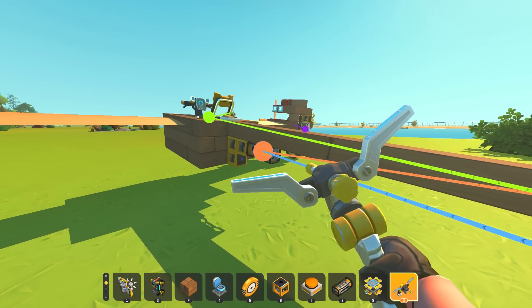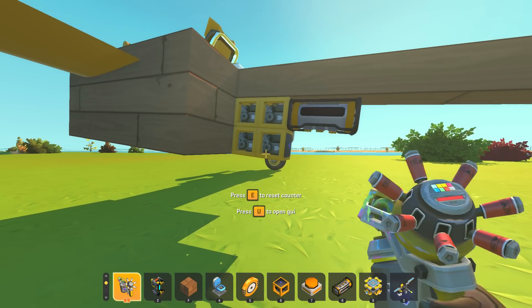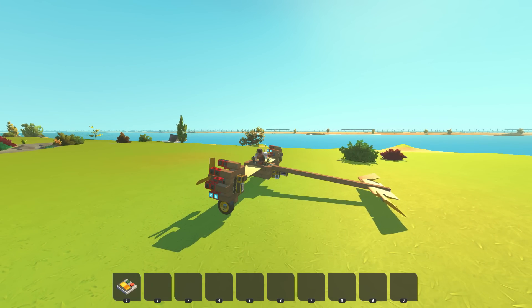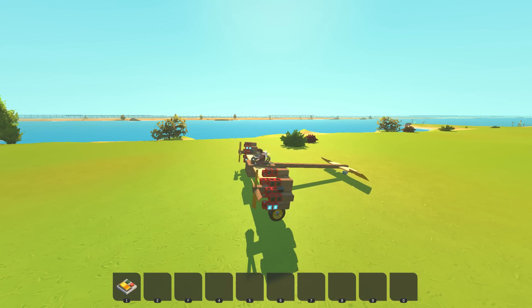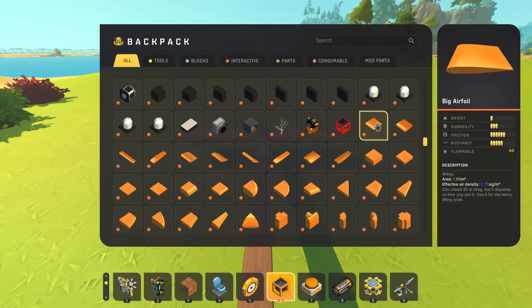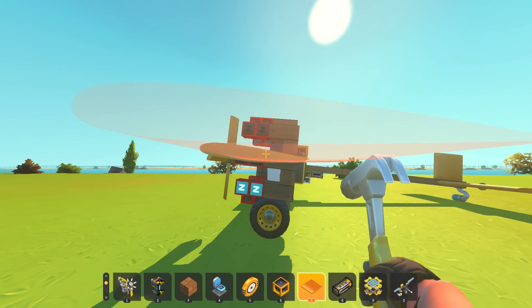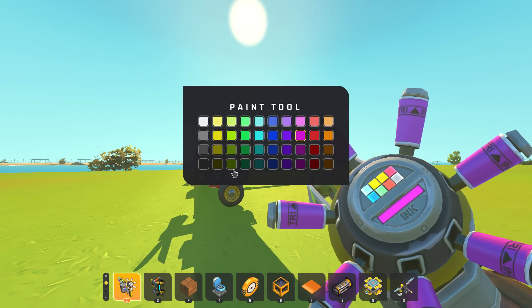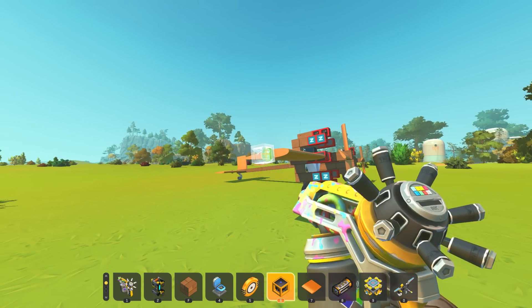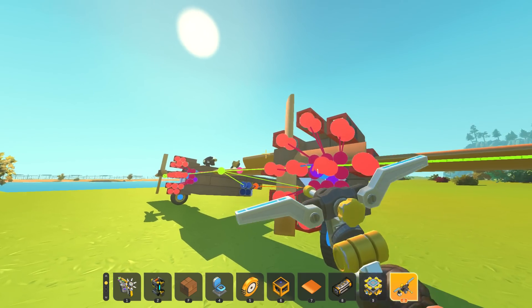We also need the white number going into the smart engine for the speed we want the motor to move at, so set that to 100. W tilts down, S tilts up - perfect and easy. That's really the best way to make planes. We can also do yaw with the same setup, and roll we can do with A and D hooked straight into the steering. So now we're just building the whole plane.